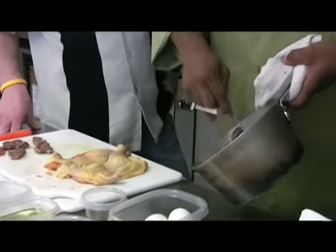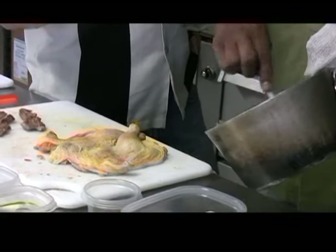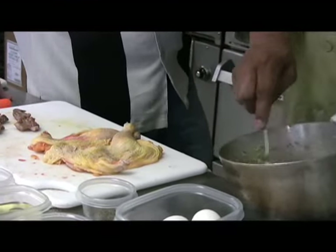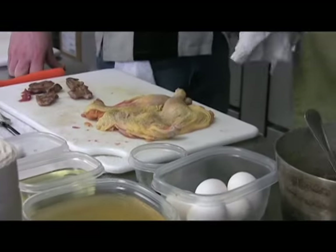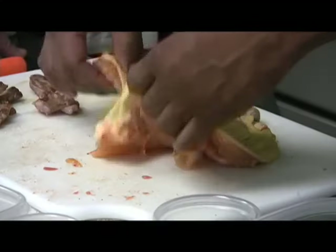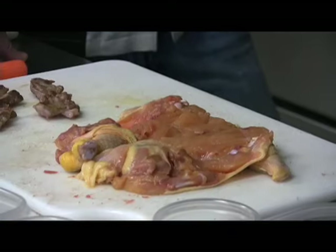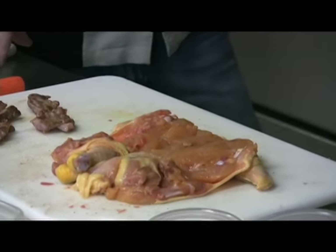We're just going to mix in the egg, which is going to act as a binder. Now we're going to let that sit there a little bit. We took our game hen, seasoned the top with salt and pepper, and we're going to open it up and put a little bit of our stuffing on the inside.